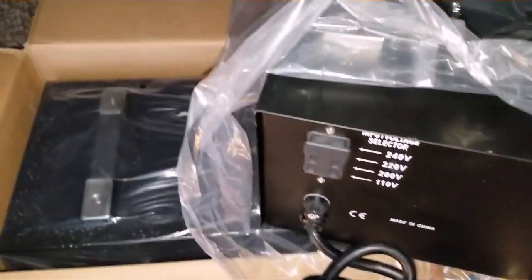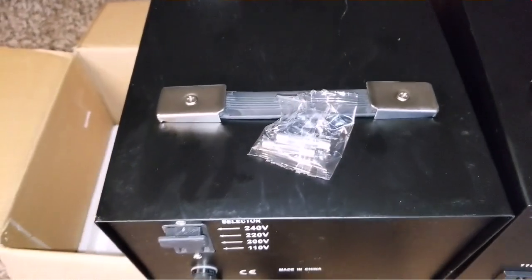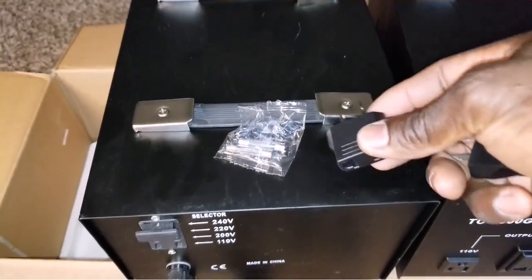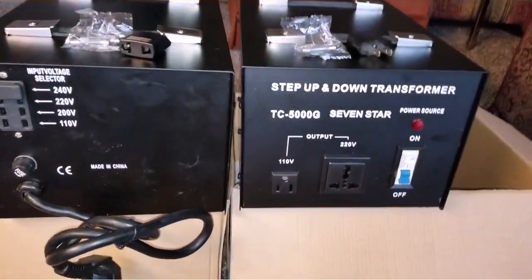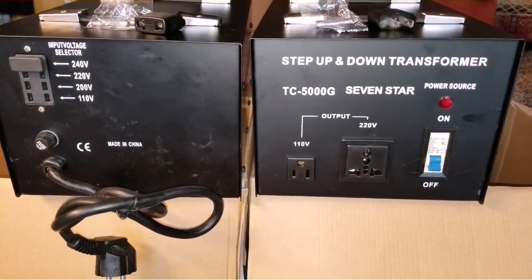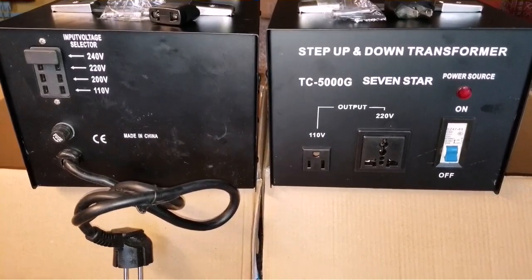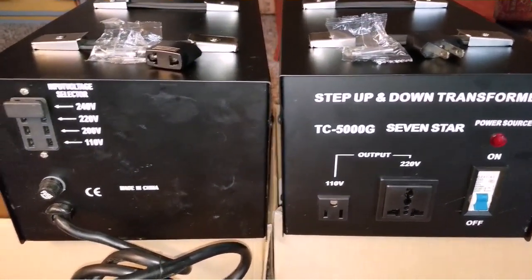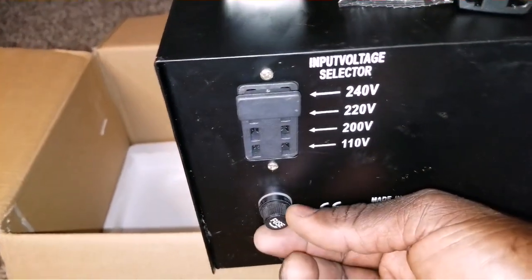I hope I covered everything — you guys can see both of them. It comes with two fuses each. This is the converter for the American 110-120 volt outlet for your house. These are the fuses — two for each unit. If you have any doubts, you can email me or send a message in the comments below. Here is the fuse holder right here.